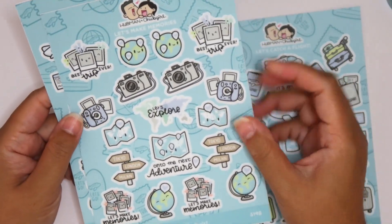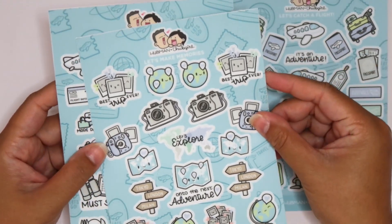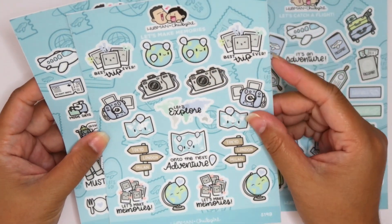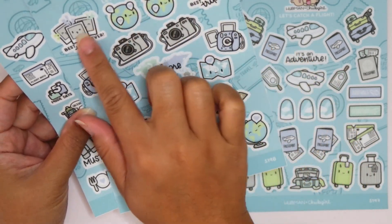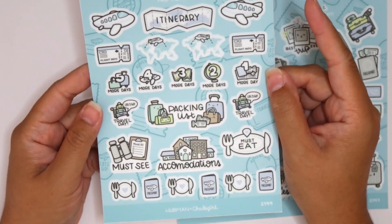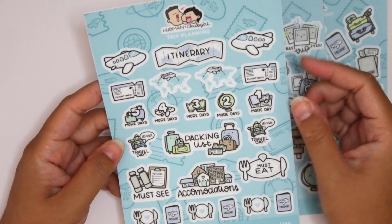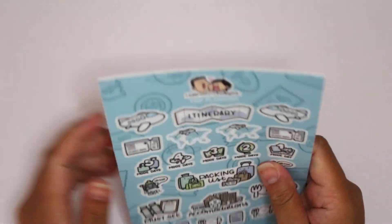I definitely want to do some daily spreads with these, maybe while I'm away. I should set up the whole week that I'm away. So we have 'let's explore,' 'onto the next adventure.' I love these little Polaroid cameras. And then we have some meal stickers down here, must see. I love these — these are so nice.